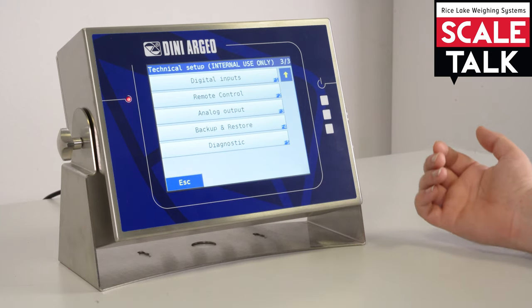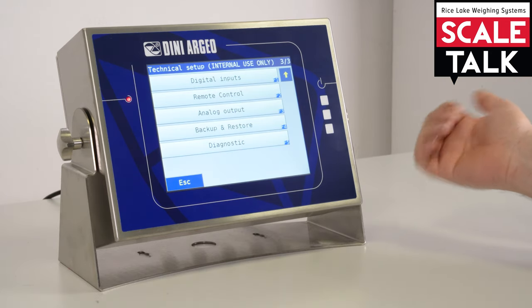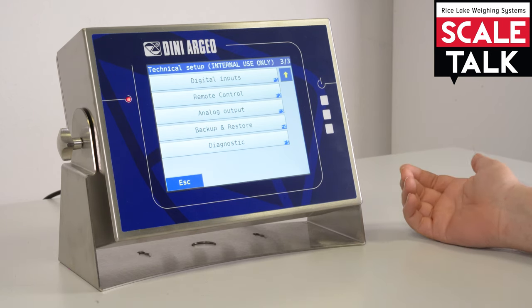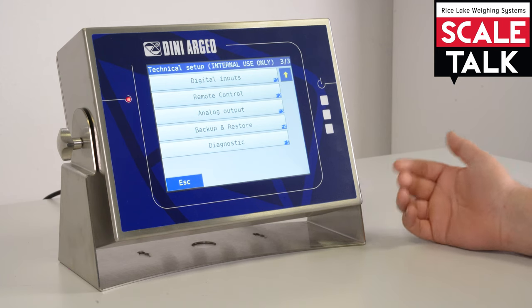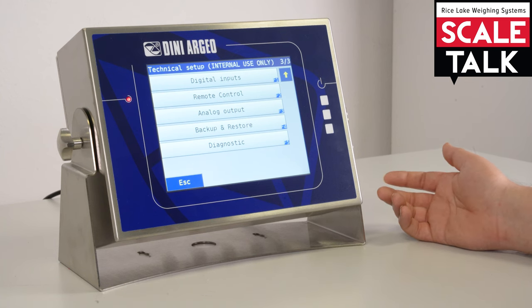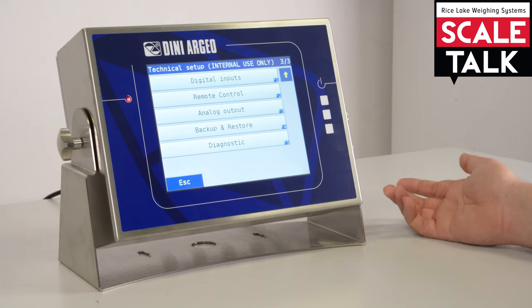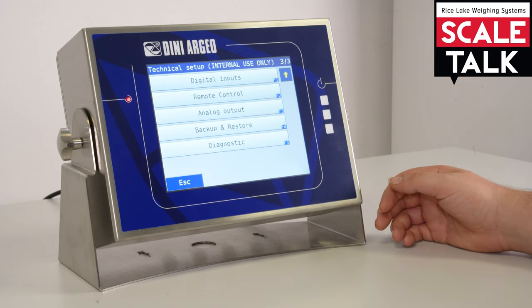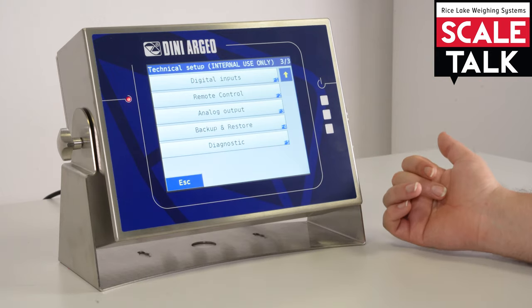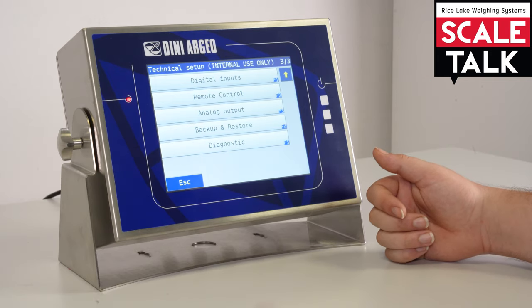Digital inputs work the same way as the outputs but for inputs. In the remote control section, we can configure any remote connected to the 3590. You can configure the remote to do simple functions such as tare, zero, or printout. These remotes are usually used in crane scales or other applications like mobile weighing. Analog output configuration allows you to calibrate and select the type of analog output.